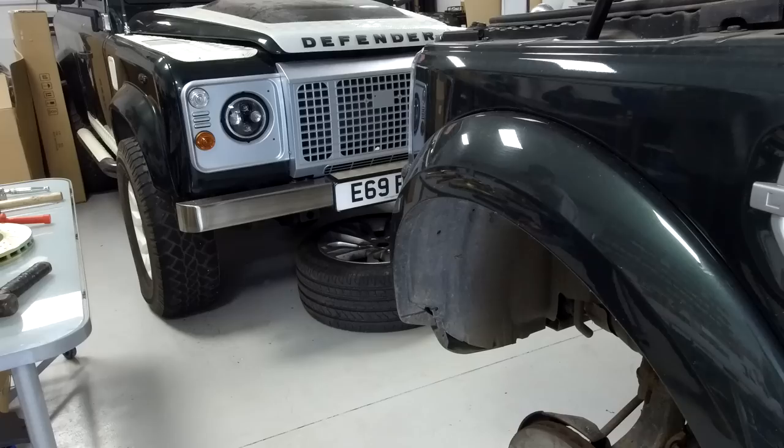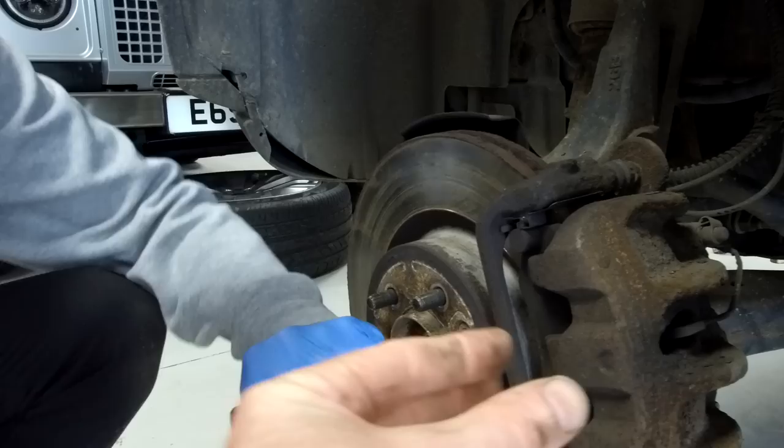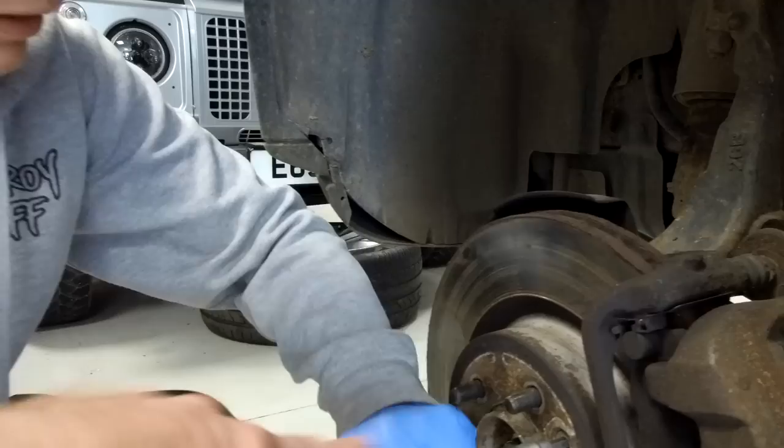First thing - let's get those countersunk screws off. Using the impact driver: as you hammer it in, it twists anti-clockwise. To check you're going the right way, rotate it anti-clockwise with your hand first and that's the direction it'll go. Just make sure you're not tightening it - twist it a little with your hand as you're hammering.